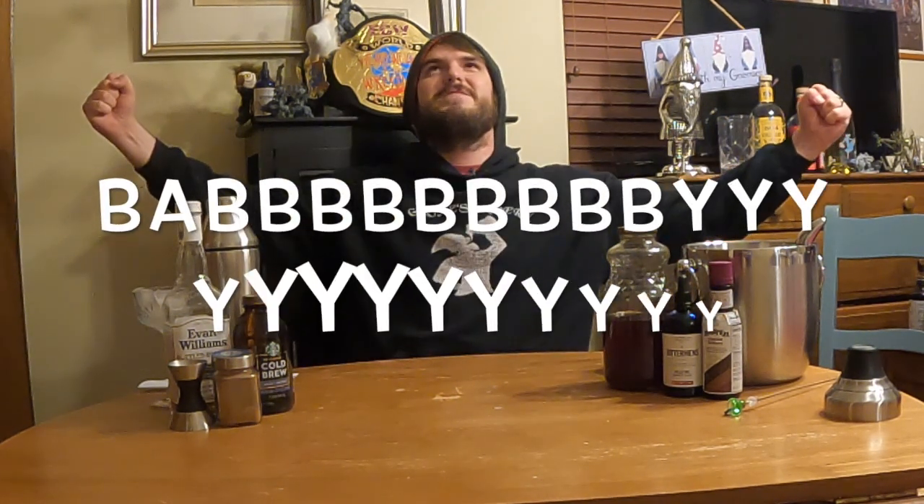Welcome to Cocktail Corner. I'm the Gnome and this is Gnome's Tavern, and I'm extra pumped up for today's episode because I entered this cocktail into Bourbon Fest's Evan Williams Cocktail Competition and I'm in the finals! We made it to the finals, so I do have to present it the day after I record this — the day of when I post it.